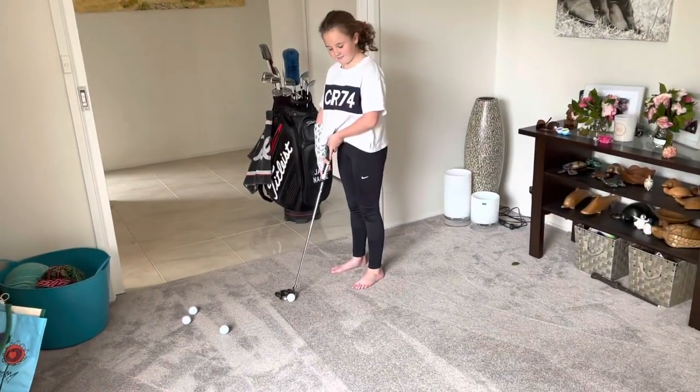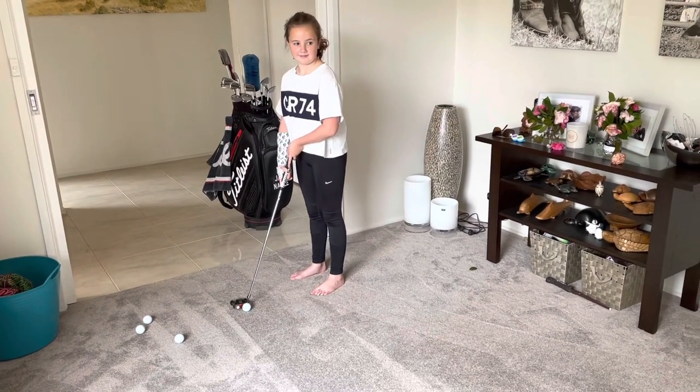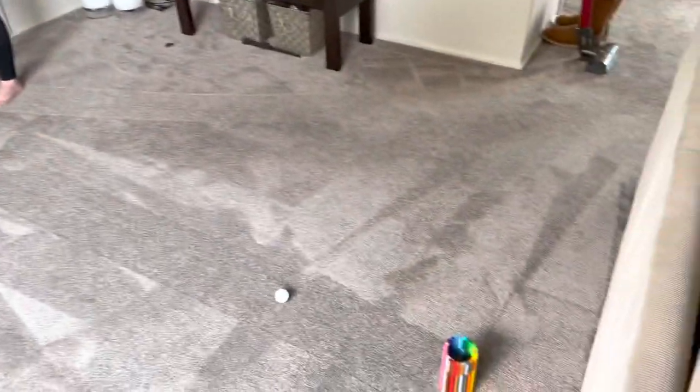We've got Meg putting to her golf hole here. If she doesn't hit off the middle, it'll hit the blue tack and come off really dead. So give that a putt, Meg. Beautiful — straight off the middle.